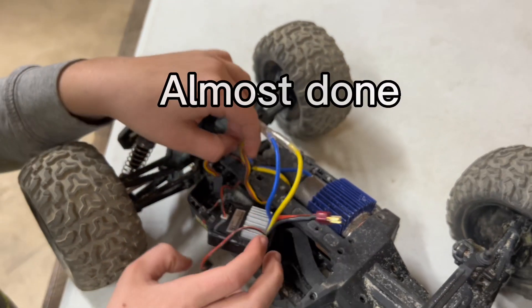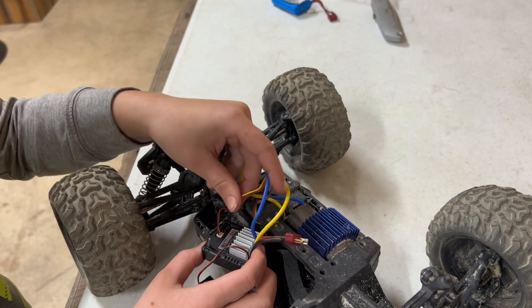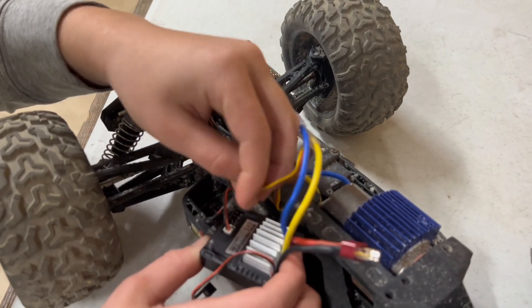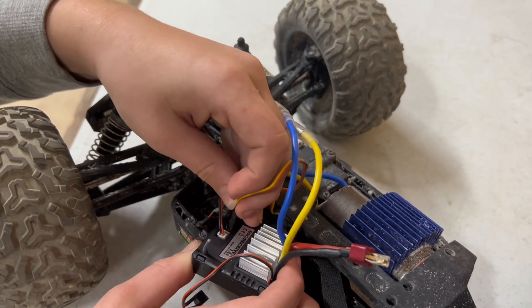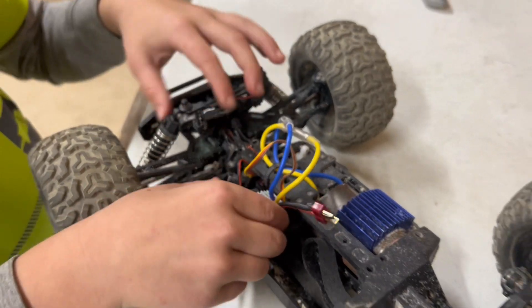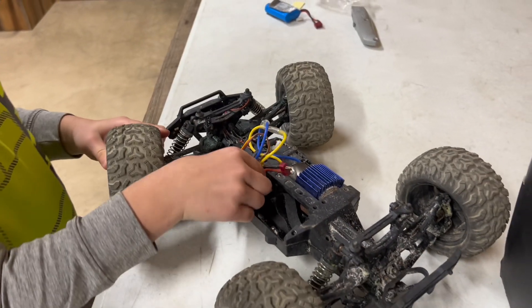And then you've got your final wire which goes to your steering control that goes into here, and the metal tongs need to be touching each other. And then you need to slide that in there — you have to adjust your steering to get it in there.